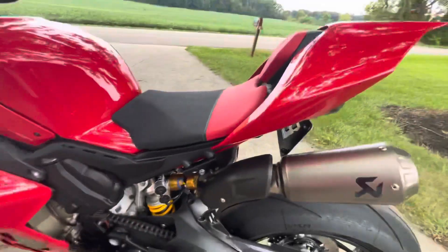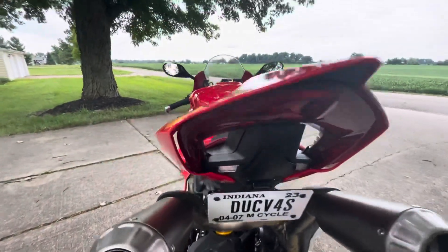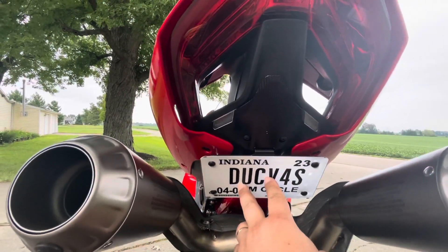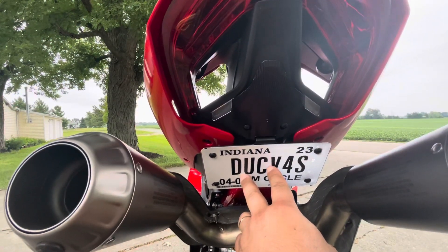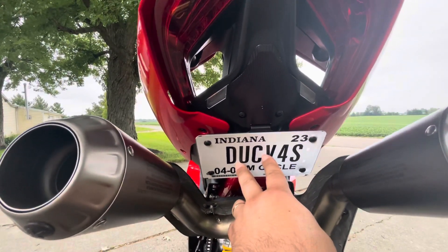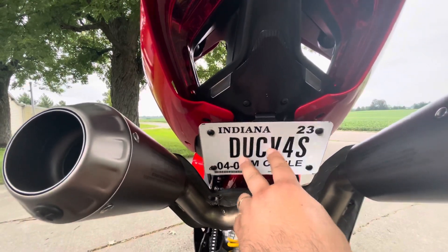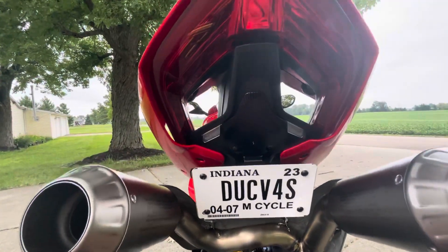On the back, one thing you'll notice — I do have the Futuristic Moto tail tidy. I realized this has nothing to do with the quality of Futuristic Moto — it's my own fault. They supply thread lock with the install kit. I ordered both the tucked and the 90-degree versions, put the first one on without thread lock because I wasn't sure which I wanted, then forgot to go back and thread lock it. So it did come out and I lost that screw.